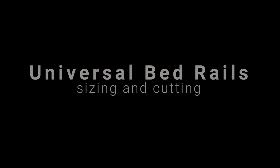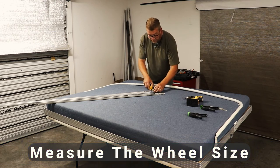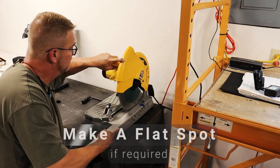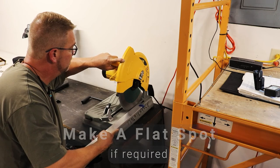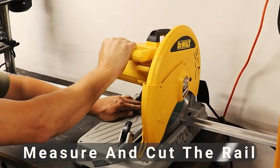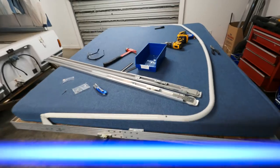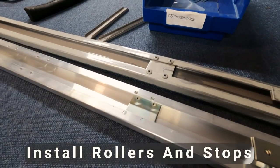For universal bed rails, first you want to measure the end wheel size and trim it if necessary to a flat spot. Measure and cut the rail, then install your hardware and any stop plates.